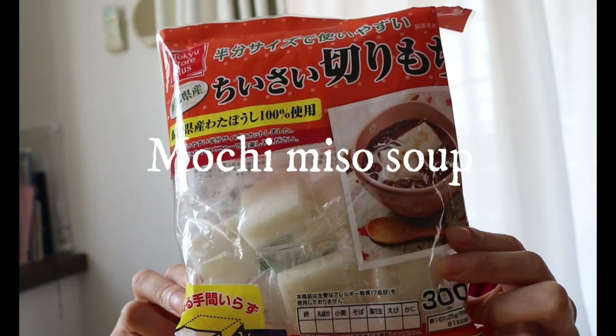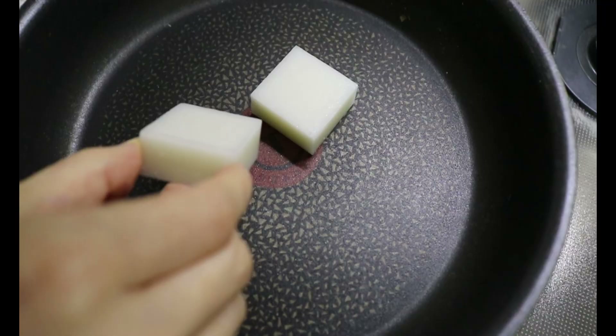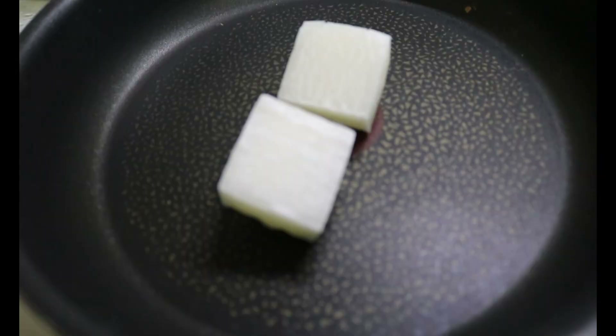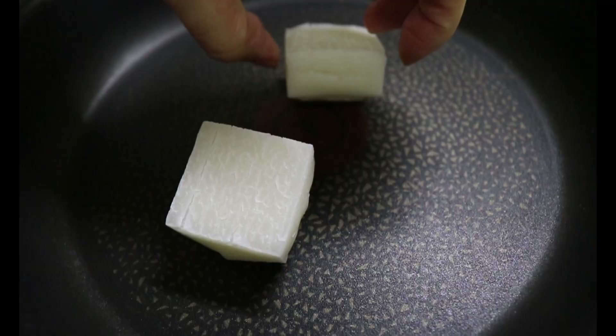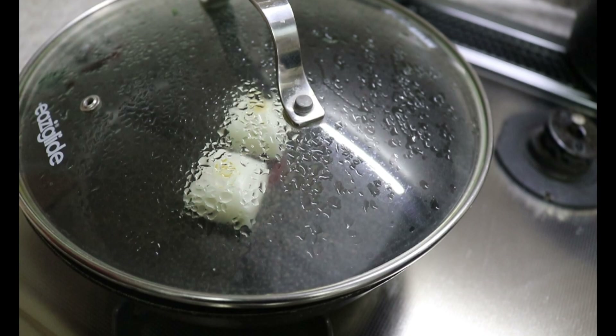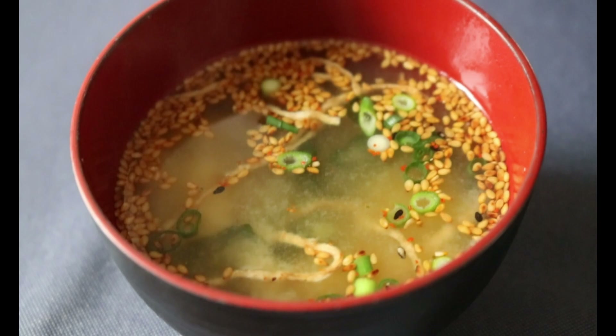Next is mochi miso soup. Plain miso soup is not filling enough for me, so to complete the meal in one bowl, add mochi — a rice cake — to a pan on medium heat and cook for about four minutes on each side. When the mochi pops up and becomes soft inside, it's ready. It took me a while, so I covered it with a lid to speed up the process, but this step is optional. You'll get a nice char on both sides. Add the mochi into the miso soup and that's it — the mochi will start to melt as time passes.